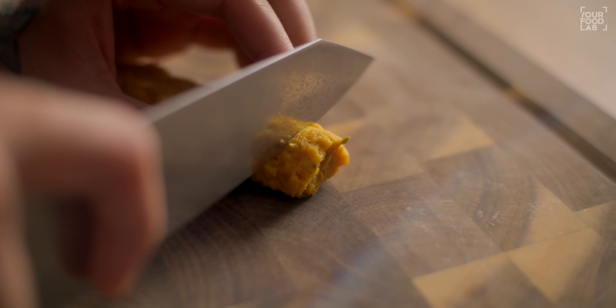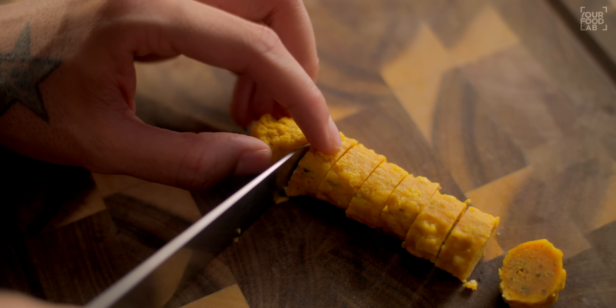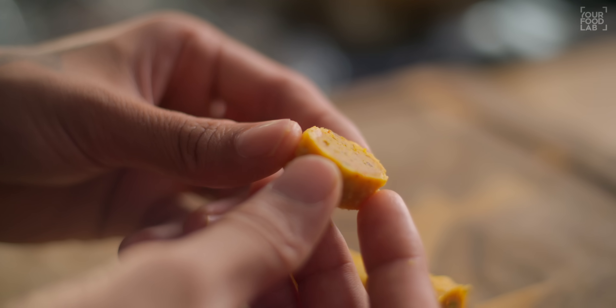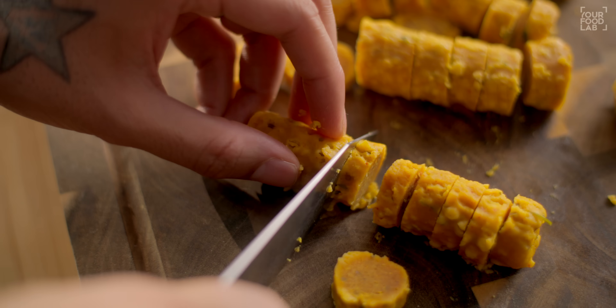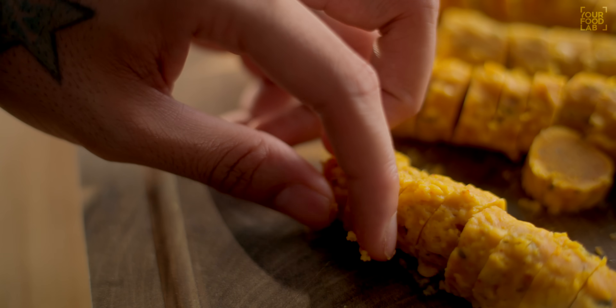Transfer the gatte to a chopping board and cut them. Keep the thickness even — about 1 cm pieces. Cut all of them. You can see the gatte are soft on the inside. These gatte are very soft and ready. I have given you all the tips so that they come out perfect — not broken, very soft. Follow all the tips and the gatte will be perfect at home.